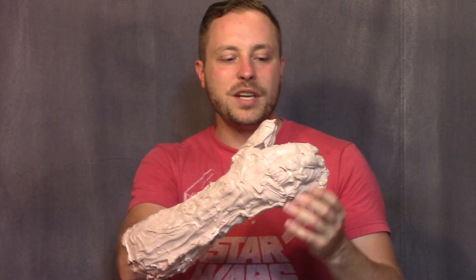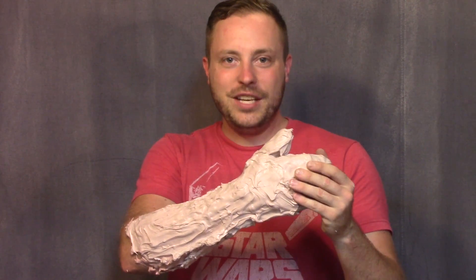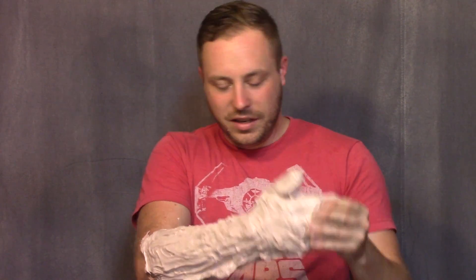And I don't recommend using Bondo because it gets hot — really, really hot. But it worked and I didn't get burned too bad. I'll know better when I cut it off.